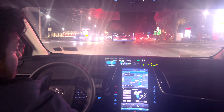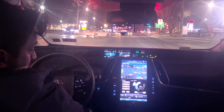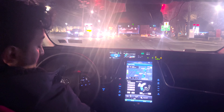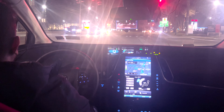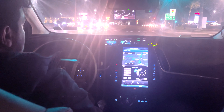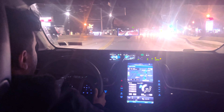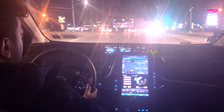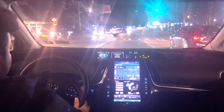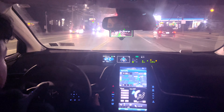Hello everyone, my name is Anato and today we are again trying to demonstrate Comma 3 using Shane's fork version 0.8.1. I live in Long Island so it's probably a little bit of traffic at this time — it's 8:17 — and right now I'm gonna show you guys how it performs.